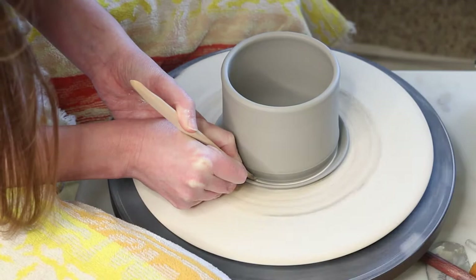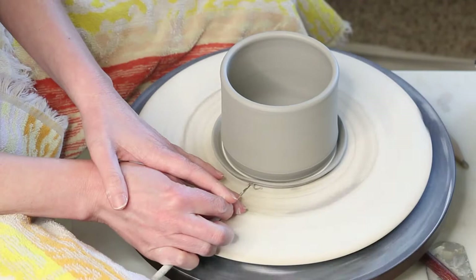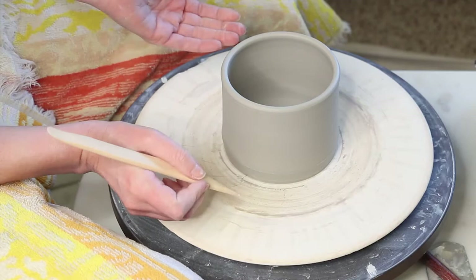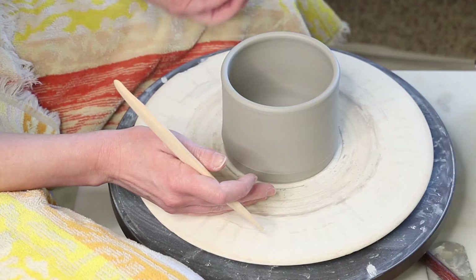Now I'm going to take my needle tool and run it under that ring that I removed so that I can get it off and cut that away. Now I'm going to do the same step again but this time I'm going to angle my tool in so I get a little beveled edge that will put that lift and shadow underneath the pot, because you never want it to look totally flush with whatever it's resting on — it's always nice if it has a little air underneath it.